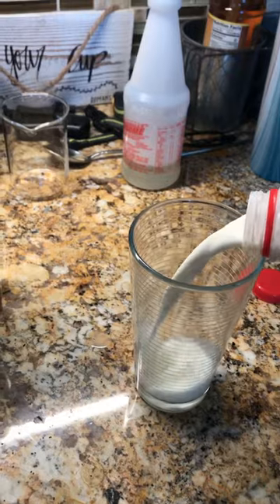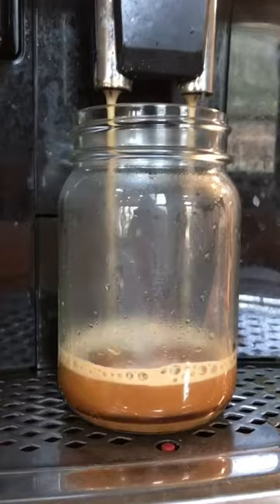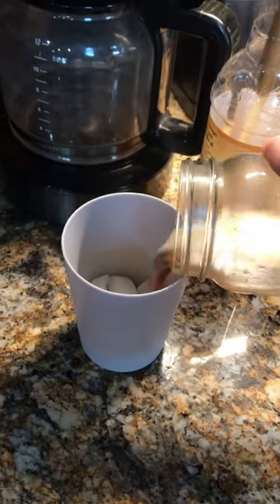Now pour about one and a half cups of milk and wait for it to finish pouring. Add it to your ice and go ahead and shake that up.